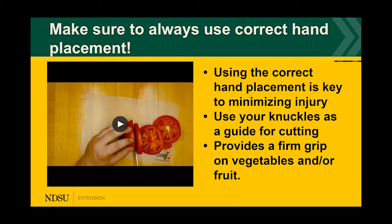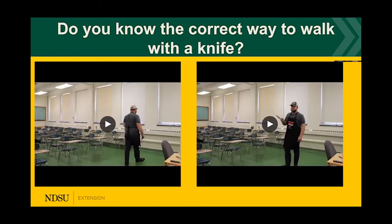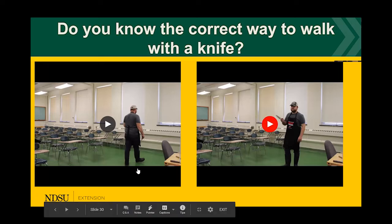The video demonstrated using a serrated knife on a tomato — because a tomato has a hard protective skin on the outside and is very soft inside, the serrated knife gives you a clean slice cut. Now, which video shows the correct way to walk with a knife? Watch the videos first, then put your answer in the chat box.